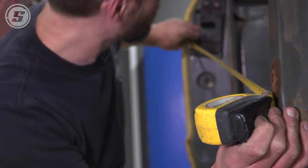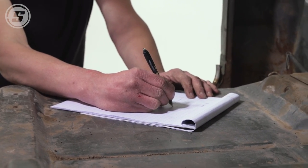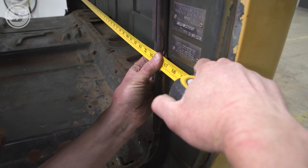Let's take our measurements now before we even brace it up. We're measuring this so that we know when we weld it all back together that it didn't move on us. Even though we're bracing it all up, we're taking a lot of support out of it when we cut the floor out, so we're measuring it to be on the safe side to make sure we put everything back where it goes.